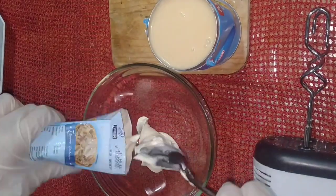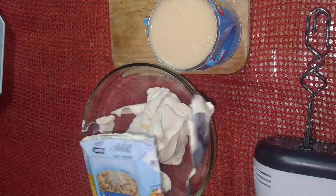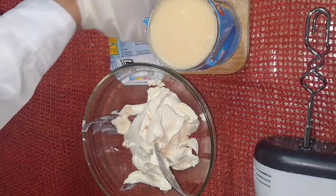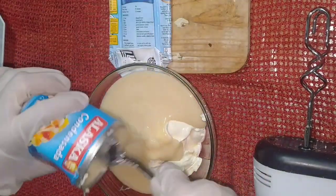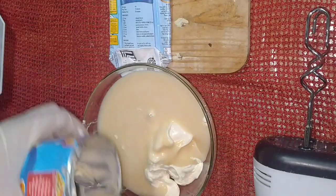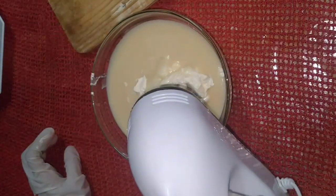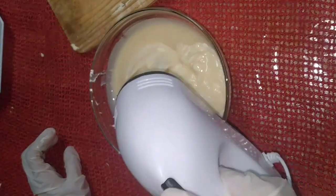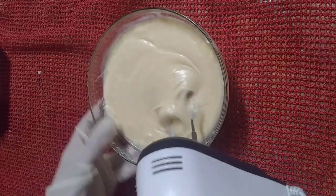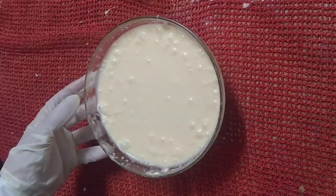Put the all-purpose cream and condensed milk into the bowl and mix together. Set aside.